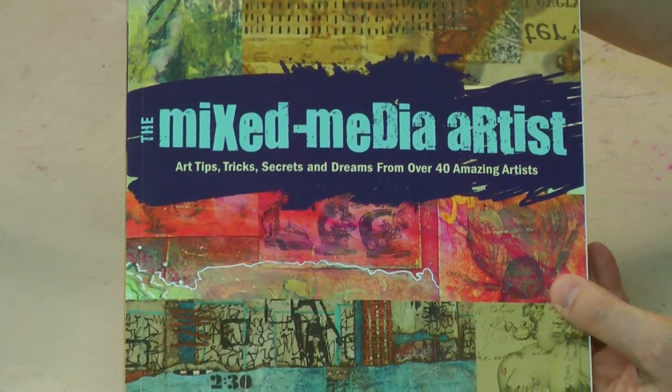Hey there, I'm Barb Owen of HowToGetCreative.com, and guess what? Today, right here live on YouTube at 2 p.m. Eastern, I have a special guest on the show that happens every Friday at 2 p.m. Eastern that we call Drama Free Friday, and I wanted to give you a little sneak peek because I want you to come and visit and spend time with us today.